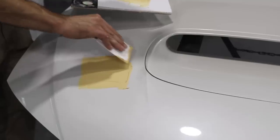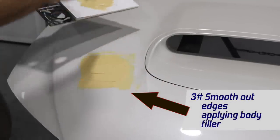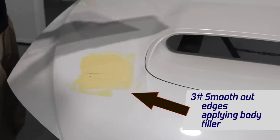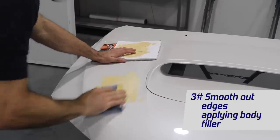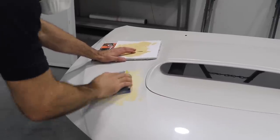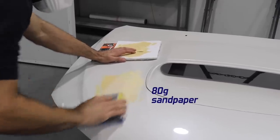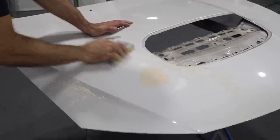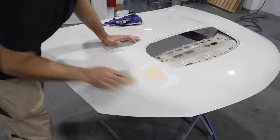Tip number three when using body filler: make sure you smooth your edges. You don't want to leave any hard edges on the body filler because that's going to make it a lot harder to sand. If the edges are smooth, it's going to make it a lot easier. Now I'm using 80 grit and a block to sand that body filler. Because the block is flat, it's going to sand the top of the filler off and basically leave the filler in the dent and get that correct shape.